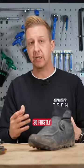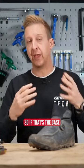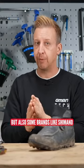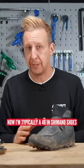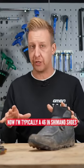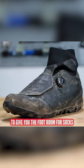Probably the most important thing with your winter shoes is the fit. Now, there's a few things at stake here. Some people want to have bigger, thicker socks in winter, so if that's the case, you might want to size up. But also some brands like Shimano tend to make their winter shoes bigger. I'm typically a 46 in Shimano shoes, but I actually use the 45 because the 46 is so much bigger, to give you foot room for socks.